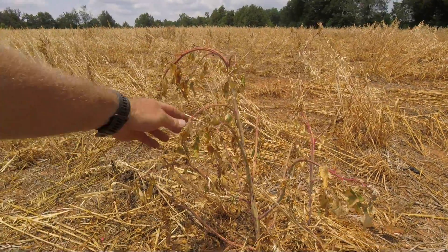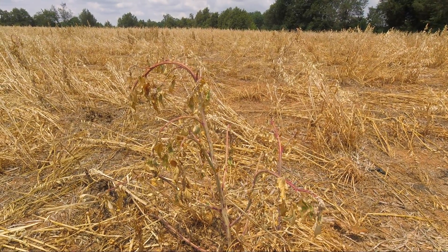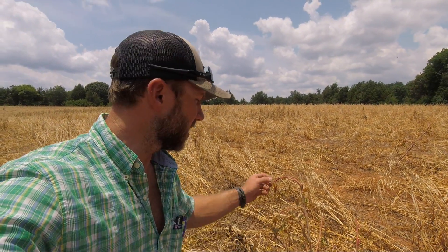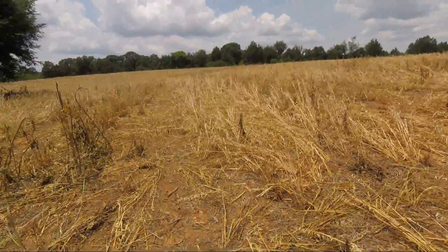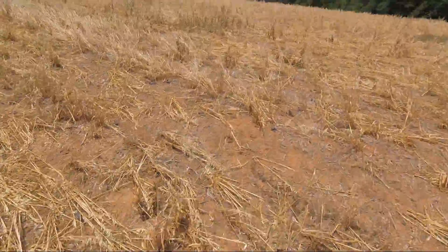Lamb's quarters is a huge problem for us. It's got this slick leaf like a broccoli — herbicide just won't stick to it. Once it gets this size it's incredibly hard to kill. You can kill it with 2,4-D pretty easy, but with herbicides that you can use alongside your crop you about can't kill this crap. And I just want to show you all this lamb's quarters that is just absolutely smoked.